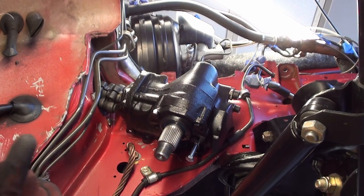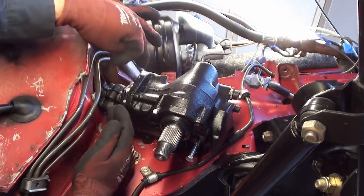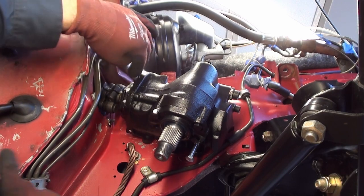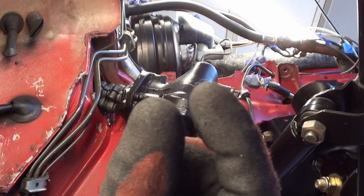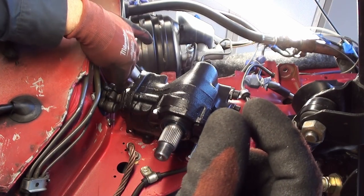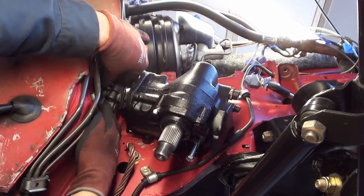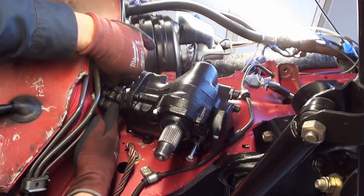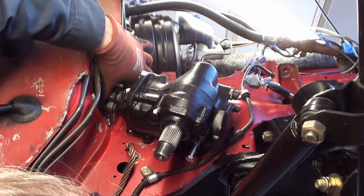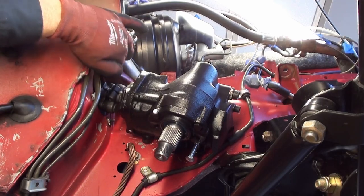There is one very important step that we should do right now. We want to make sure that our coupling here has our full spline threads engaged on it. You can look in there and see the little gap where that needs to go. You need to either pry this with a pry bar or whatever to make sure you've got that spline all the way up. Before you put those bolts in and tighten them down, you want to make sure that you're fully on the spline.